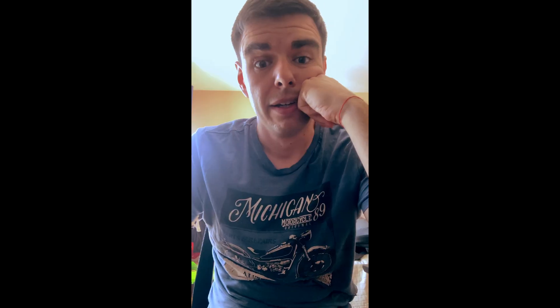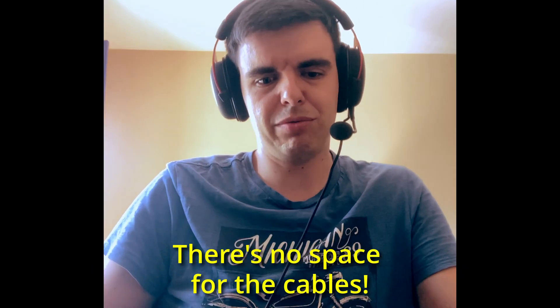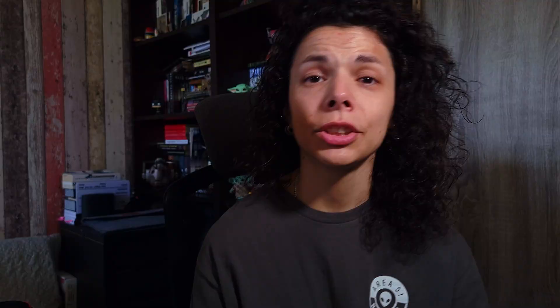I don't exactly have the knowledge to build a PC — even if I follow a guide, the best I'd probably do is try something wrong and blow up the whole system. So I had a friend who's much more knowledgeable than me come and help with this daunting task. Nicky — you may have seen him in most of the short films on this channel — was a really great help when it came to choosing the components, researching them, and then building the whole thing. So thank you, Nicky.